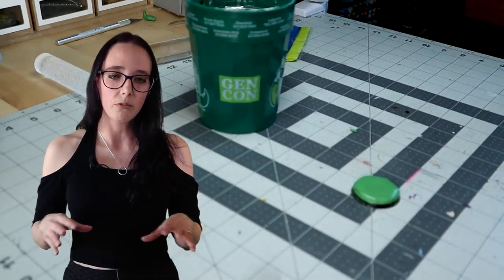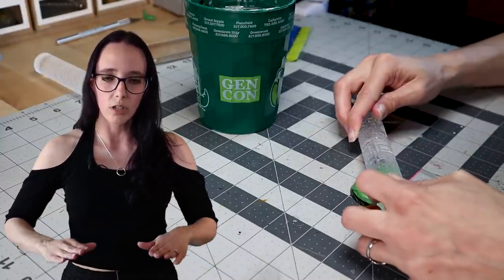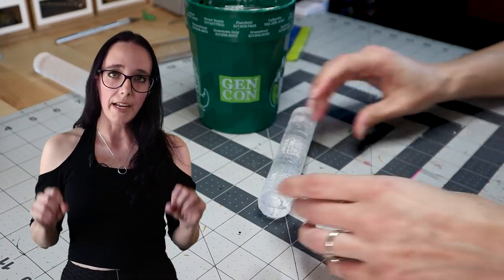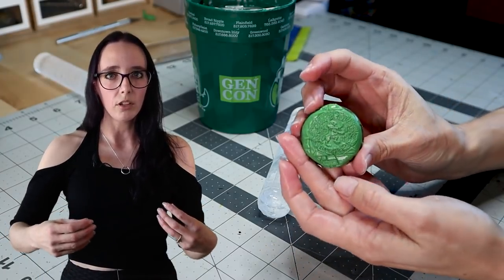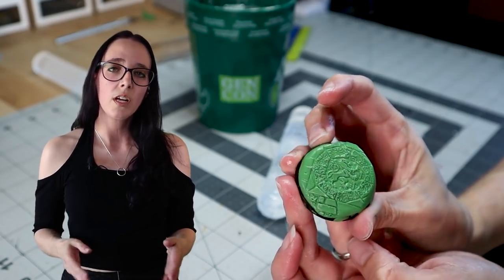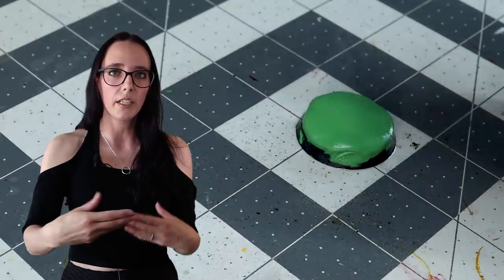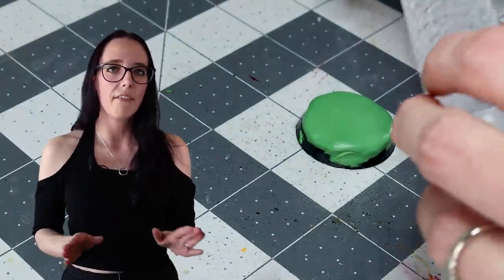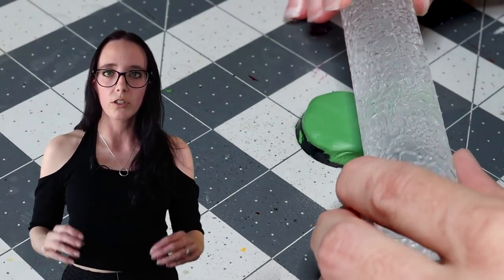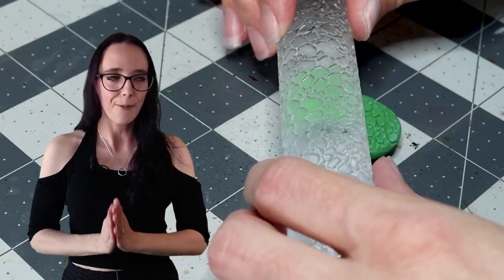After choosing my section, I'm going to line it up with where I want it to start on the base, then press directly down with the roller keeping as even as possible, and then press forward to roll the pattern across the base. Once I get towards the edge I'm going to try to lift it up a little bit. Having your tools damp is really useful here because occasionally when you're lifting the roller off of the putty it can try to lift the putty off the base fully — that did happen to me a couple of times. It took a little bit of practice to get used to rolling to the edge and lifting it off, but eventually I got it and I got some really good-looking bases out of it. Now that the texture's on, I'm really pleased with them.